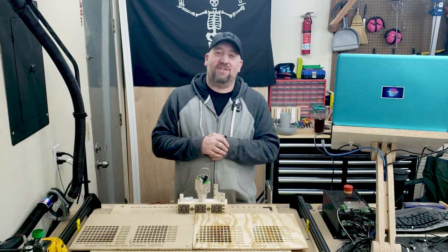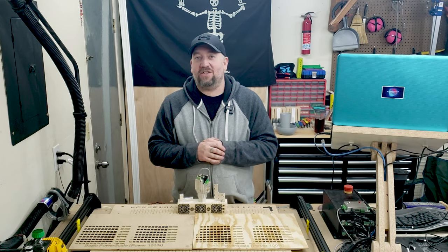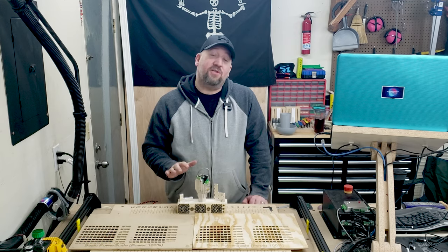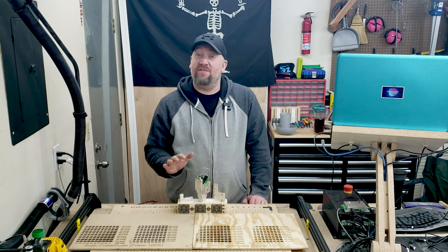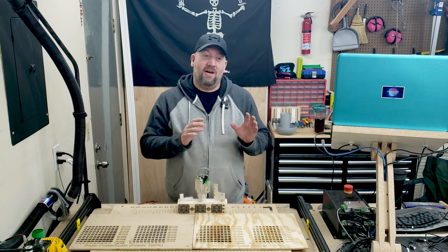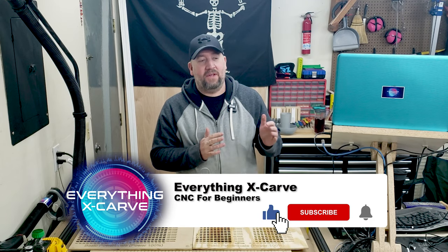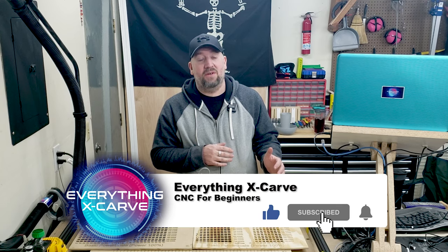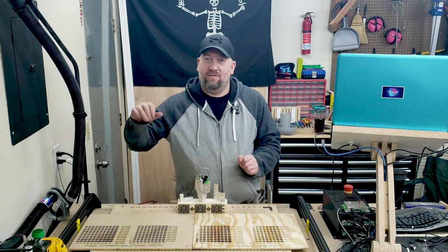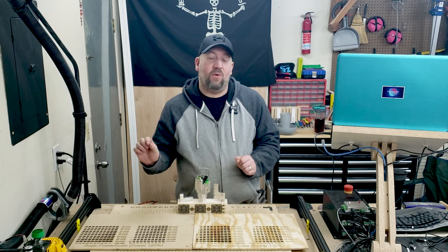Welcome back. Today we're going to pick the software we're going to use with the Opt Lasers 6 watt PLH 3D Series XF Plus laser for the X-Carve. There are two different types of software that I've narrowed my search down to: LightBurn and the V-Carve by Vectric laser add-on module. The laser add-on module is $50 for use with your G-code settings, versus LightBurn which is $40 for your GRBL settings.